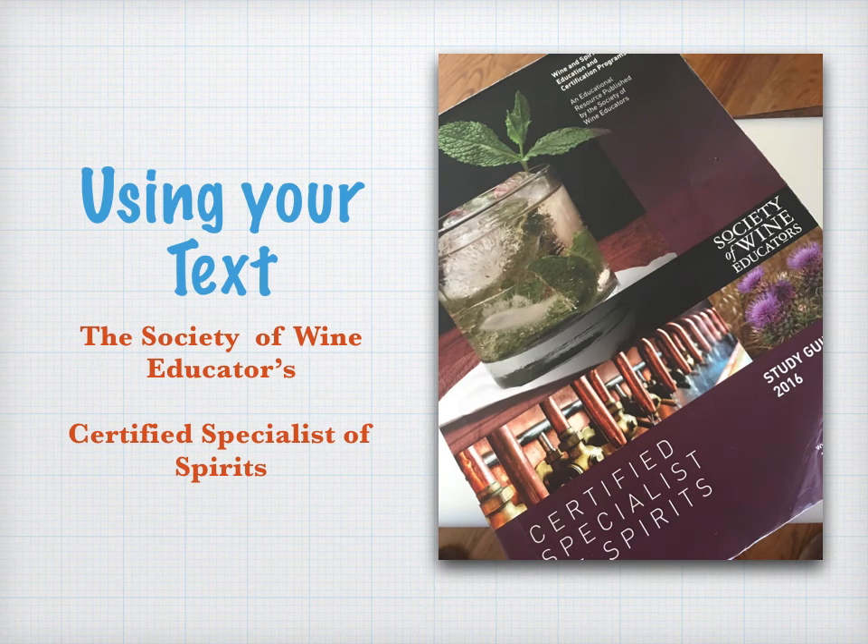Hi, welcome to Spirits Mixology Management. This is a quick presentation about how to capture the most out of your reading and course materials. In this course we're using the Society of Wine Educators Certified Specialists of Spirits — an action-packed, jam-packed book of information that'll make your bartending and restaurant beverage career quite a success.